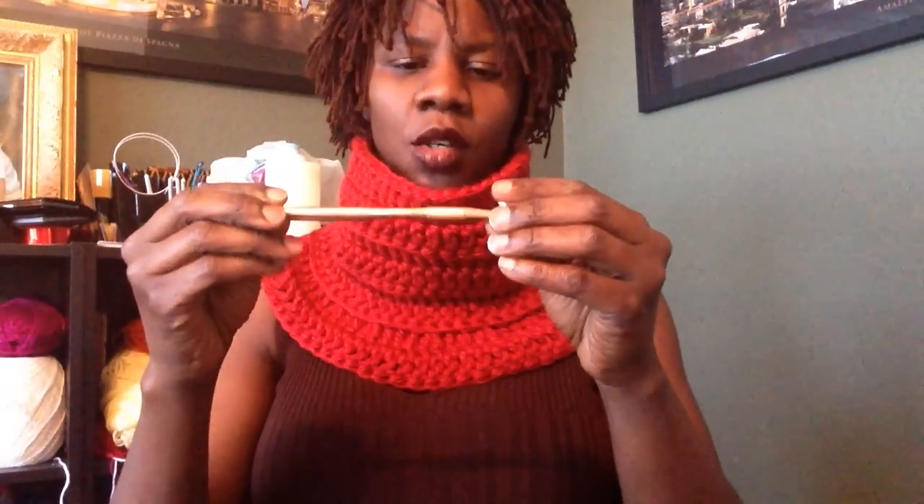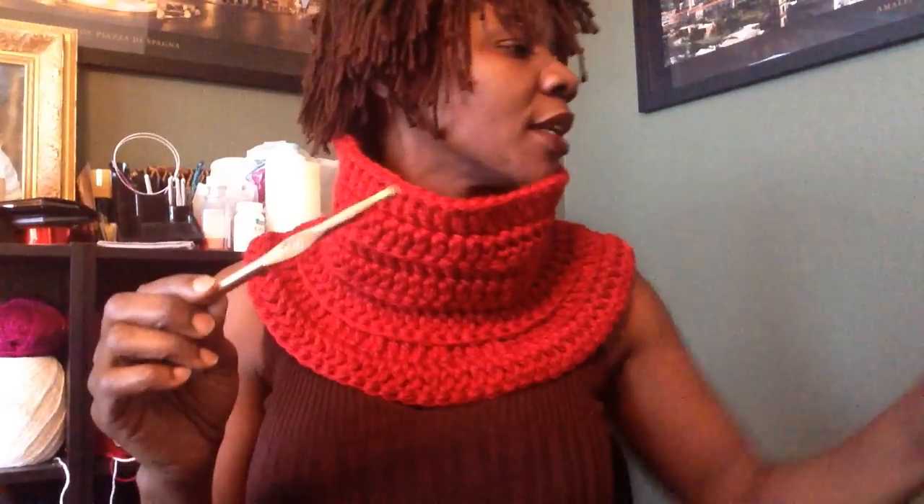I am going to be using a nine millimeter needle. That's what the yarn calls for. You can use a bigger needle — I like using the 10 millimeter needle as well because it keeps it soft. If you have a tighter grip when you crochet, you're going to need the 10. If you have a loose crochet like I do, you're going to need just a nine.